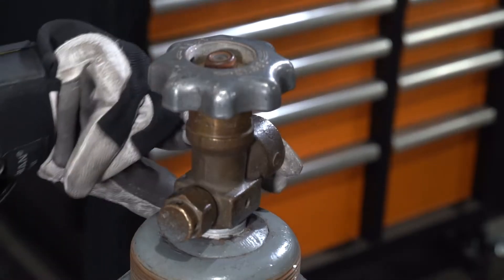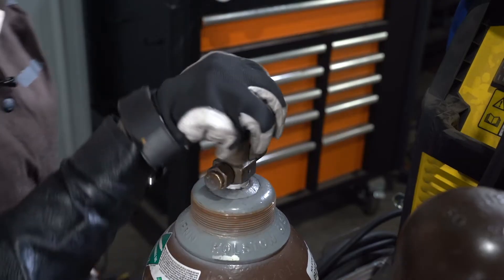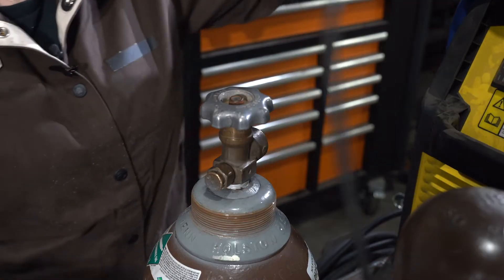Once we've wiped that out, we're going to crack this cylinder just real quick, and now we're ready to put on a regulator.